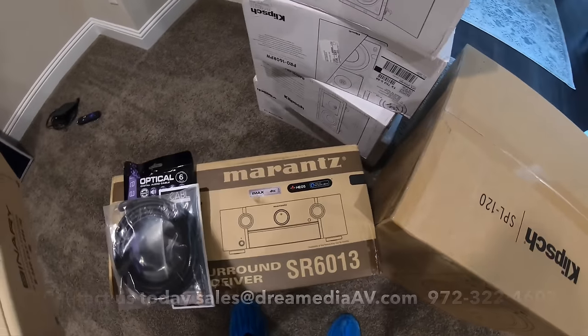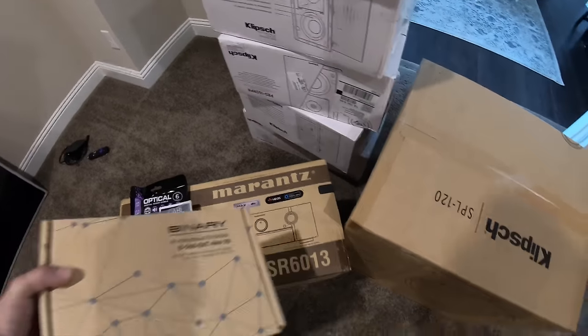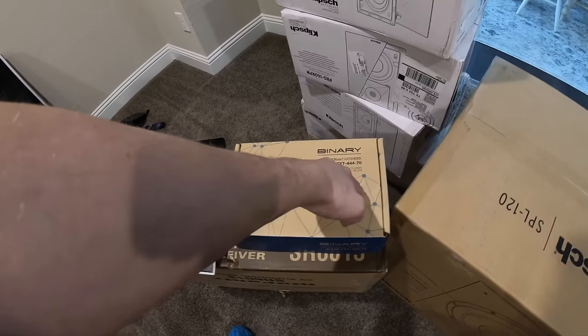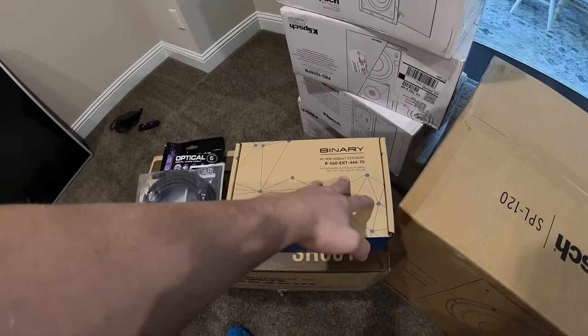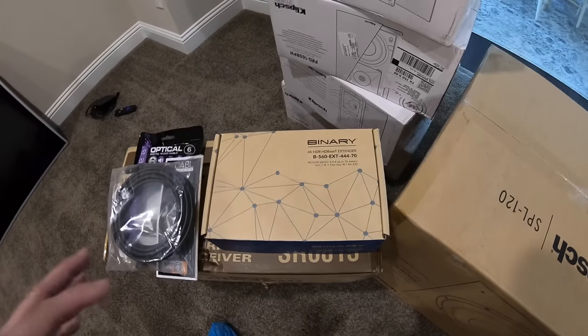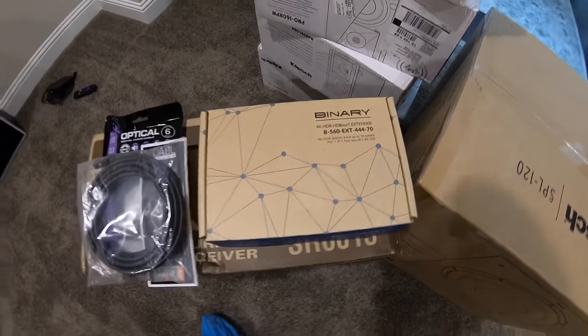We have the Marantz SR 6013 powering the system. We're doing something a little interesting here — we're using the 6013 to power up this 5.1, and then we're going to use a balun to extend the signal via Cat 6 out to the patio for our monitor on zone 2, as well as power up a pair of patio speakers out there with a Miranda series Sunbright TV.